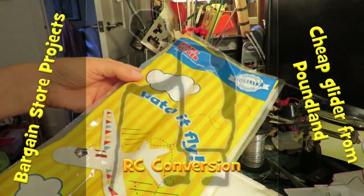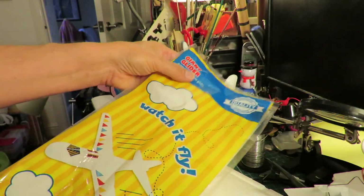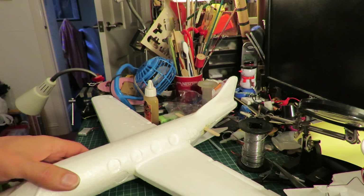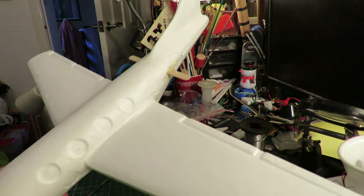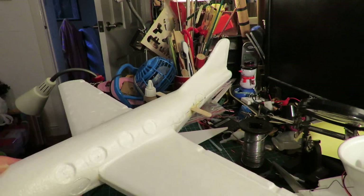Hi guys, I've got another one of these foam gliders from Poundland. I've done a bit of work on it already, but the plan is to make this one radio-controlled.